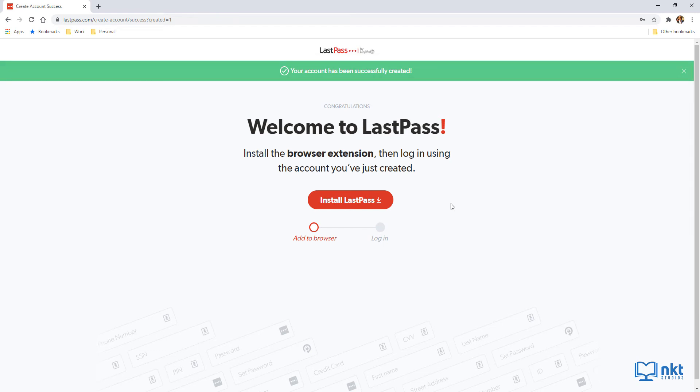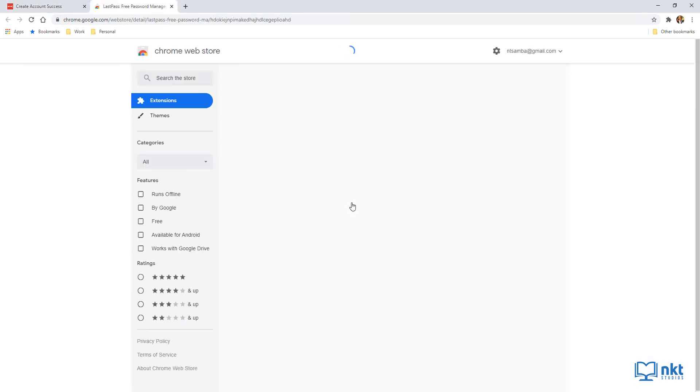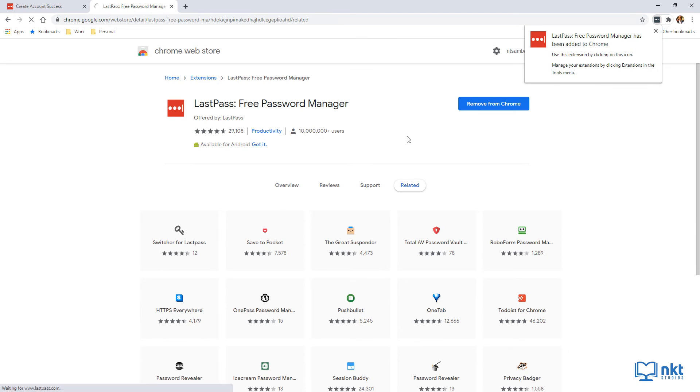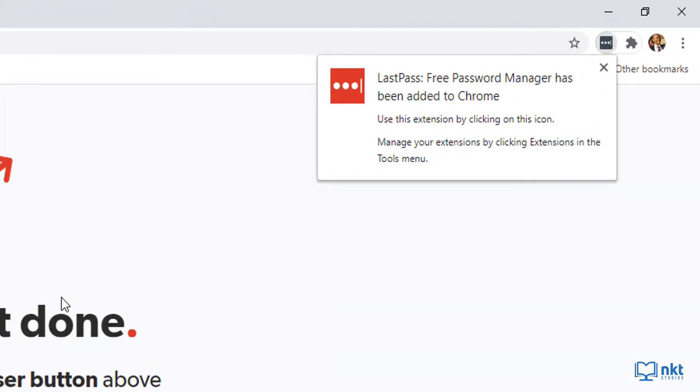The next thing we need to do is install LastPass. You can use LastPass on all your devices — on your computer, you install the browser extension for each browser you use. Since I'm using Chrome, I just click on Install LastPass, which opens the Chrome Web Store. Then click Add to Chrome. It will show a pop-up of what the extension can do, and if you agree, click Add Extension. If everything went well, you'll get a confirmation that LastPass was added to Chrome.